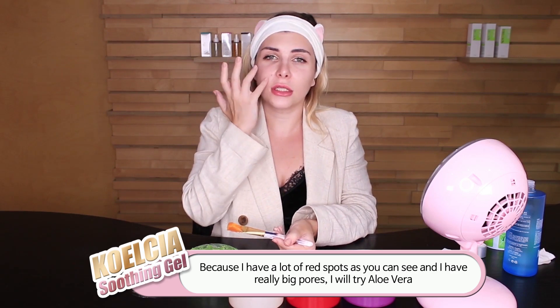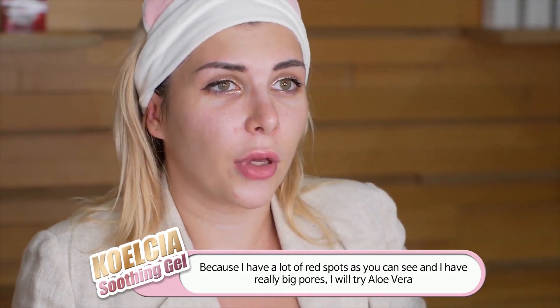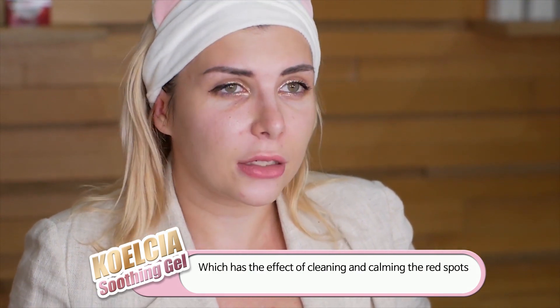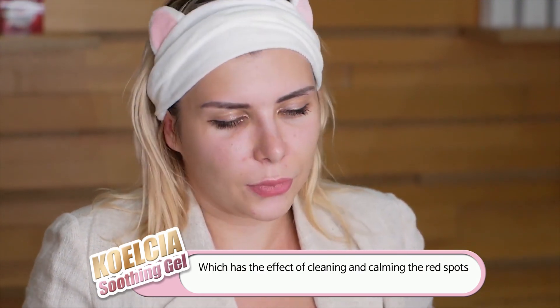Because I have a lot of freckles as you can see, and I have really big pores, I will try aloe vera which has a pore-reducing effect. It can actually clear all the redness, so let's try.